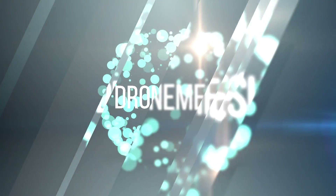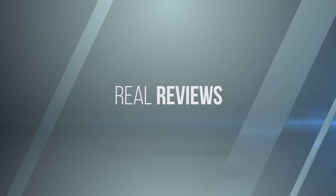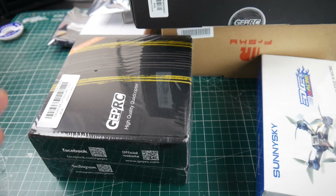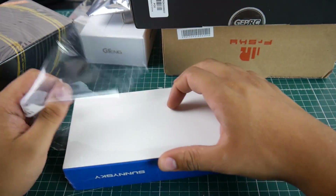Hi guys, welcome back to the channel. So finally I've received a bunch of new things - I've been waiting forever to get some of these. There's going to be more coming up throughout the week. Let's take a look at what we've got here. Starting with this: the Sunny Sky kit, the ESC and motor kit, around $150.